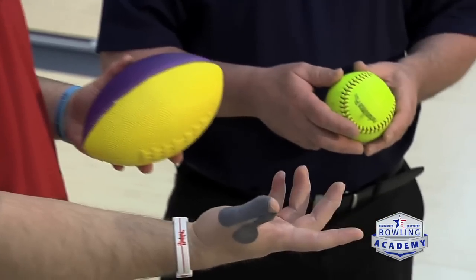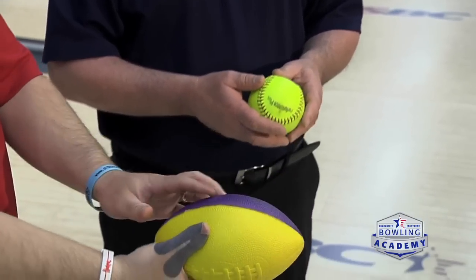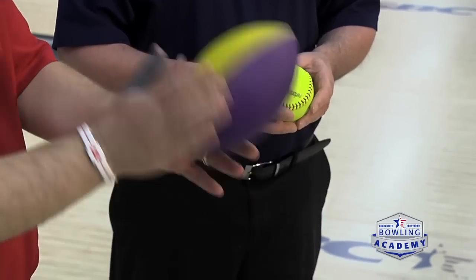If we're talking about rotating the fingers in a counterclockwise manner, we're going to be tossing the football up in the air and letting the fingers rotate around the ball — where the ball doesn't necessarily move — as we let our fingers do the rotating of the bowling ball. So for a right-hander rotating counterclockwise, you're doing this type of motion, and with a softball you'll be turning like so.